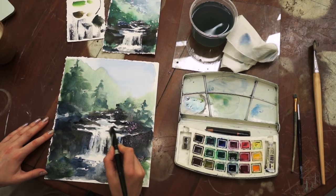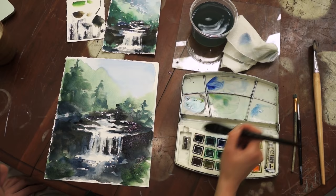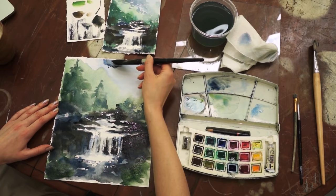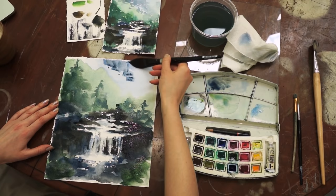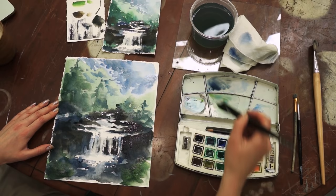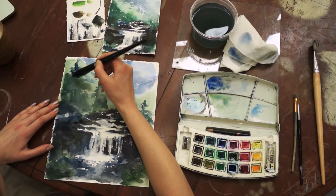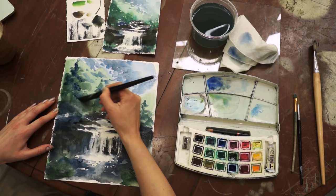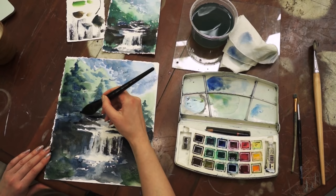You could stop here, but there is always an extra step you can take to elevate your painting further. I'm using a mix of blue and a little bit of sepia to paint the shadows of the forest on the far ground. A mix of blue and green to deepen the shadows of the closest trees is also a good idea. To brighten up the top right corner, I'll use a kitchen paper towel to remove excess color.